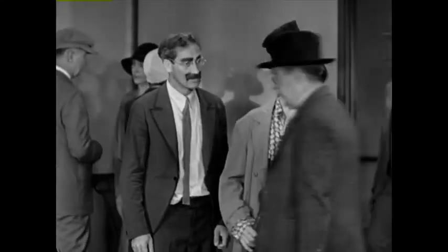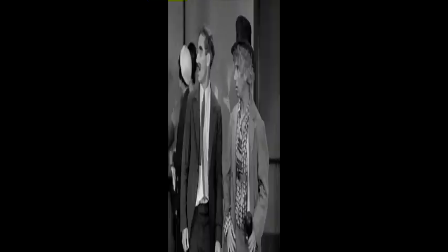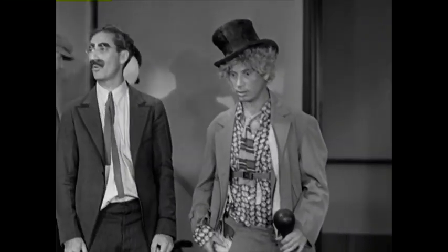Still, it would have been smoother if Harpo already had the feather pulled back somewhat when they cut to him. Here's what that would look like: "You know, when he said that to me, it could have knocked me over with a feather."